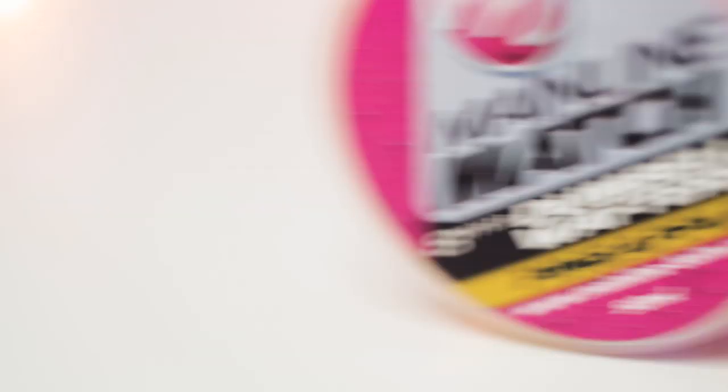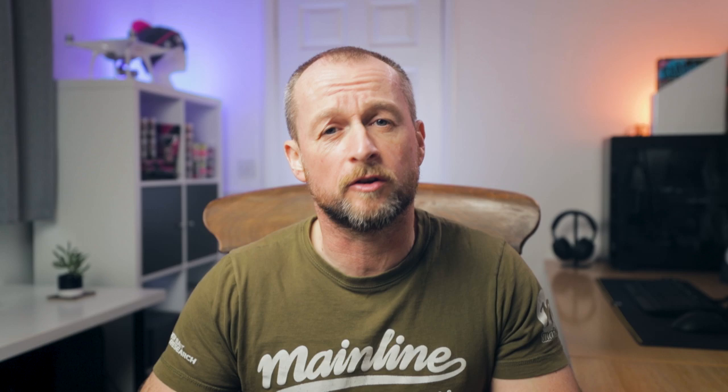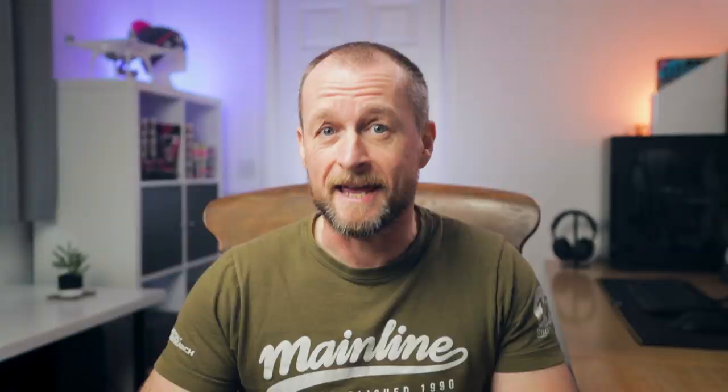There are a number of products within our match range that can be adapted to specimen carp fishing, but I've singled out just a couple today. The first is the dumbbell wafters — there are four flavor and color combinations: orange chocolate, yellow pineapple, pink tuna, and a very familiar white Cell version. These mini wafters are a dumbbell shape and a micro 8mm size, which might sound really small, but if in winter you're scaling down from a size 6 hook to a size 8 or a 10, these micro hook baits are going to match that hook pattern perfectly.